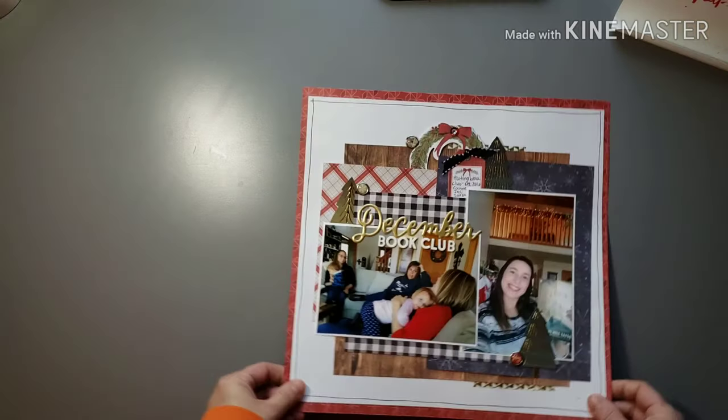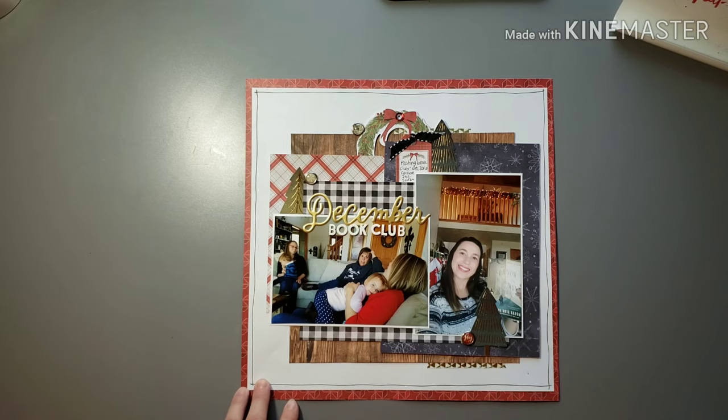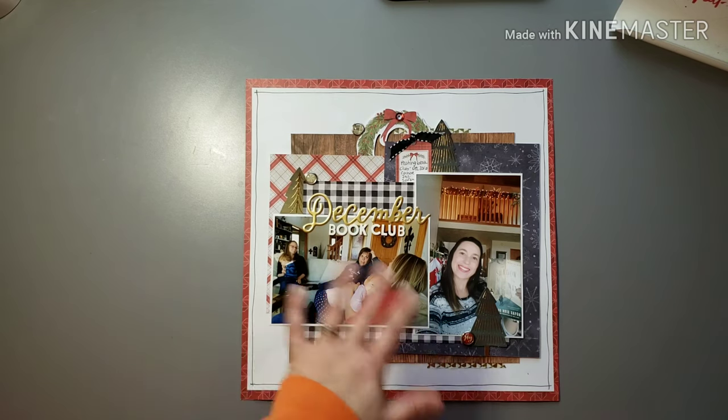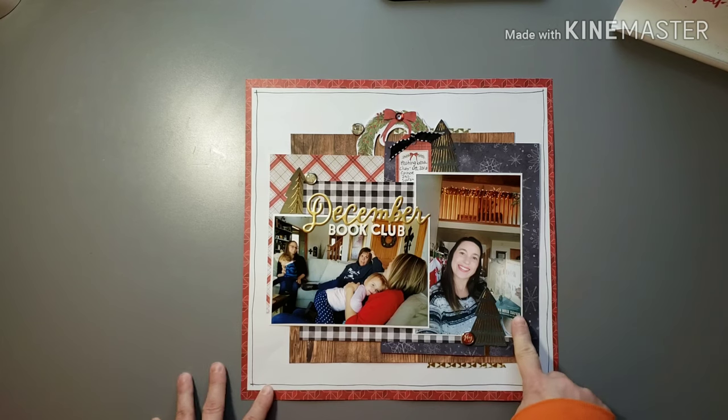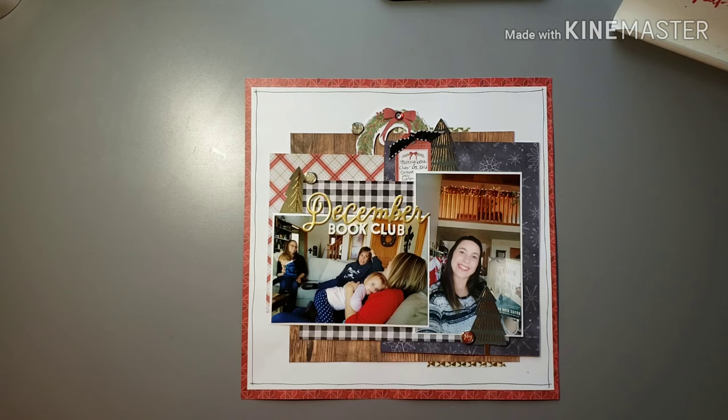Here is one where I had hosted book club during December. It was fun because we had a fireplace going and were decorated for Christmas, so I just took some photos that day — I don't usually during book club. I wanted to document a picture of us talking to each other, a picture of me with the book with Christmas decorations in the back, just the coziness of it — book club in front of a fireplace.